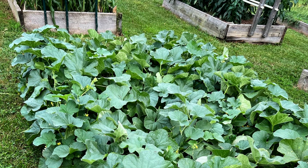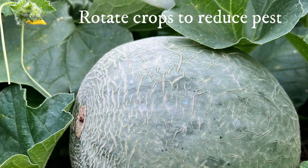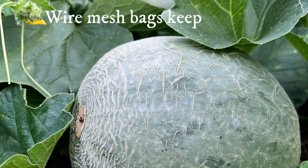We always end up with just the right amount of melons for our family to enjoy fresh and also some to give to friends and family. As far as pests go, we keep track of the crops we plant in each bed to make sure we rotate. We avoid planting melons in beds where we previously grew plants from the same family, like squash and cucumbers, for at least two years — which helps avoid overwintering pests. We've had issues with voles going after our melons before, and hardware cloth works to deter them. There are also mesh wire bags that fit around the melons that work well.